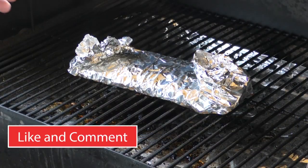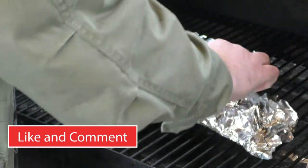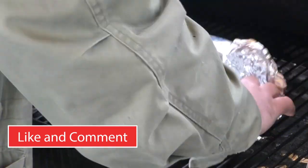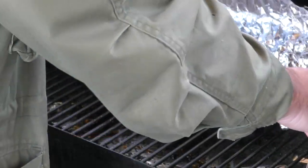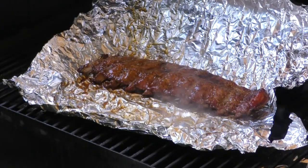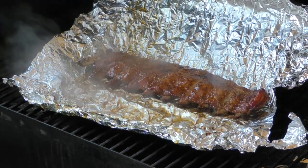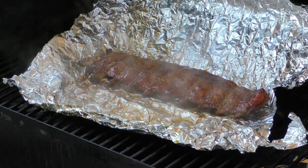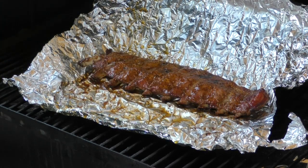I have not looked at these yet — let's open them up. Wow, look at that. I think these are done. Let's take these off, let them rest for about 10 to 15 minutes, and then I think it's time to put this sandwich together.